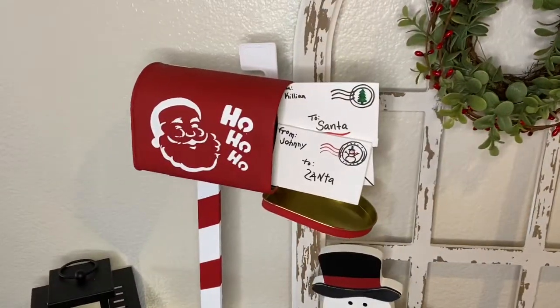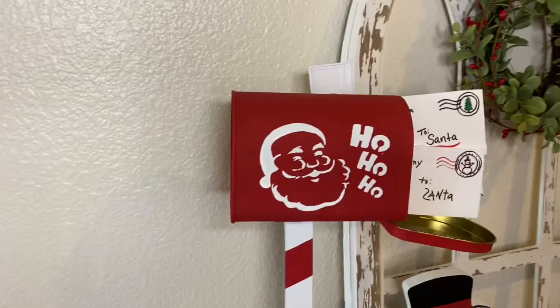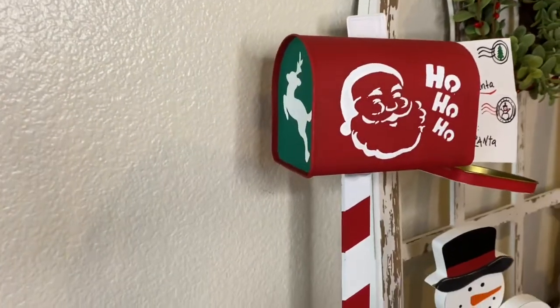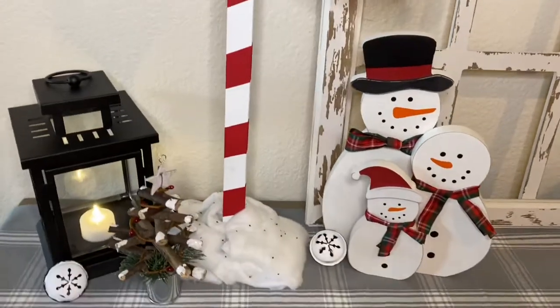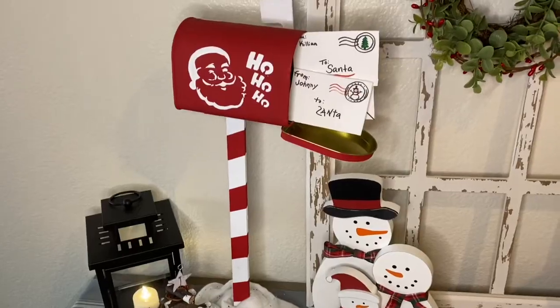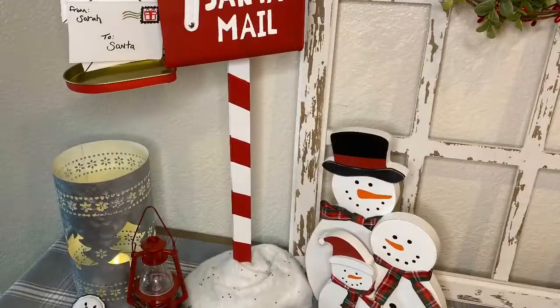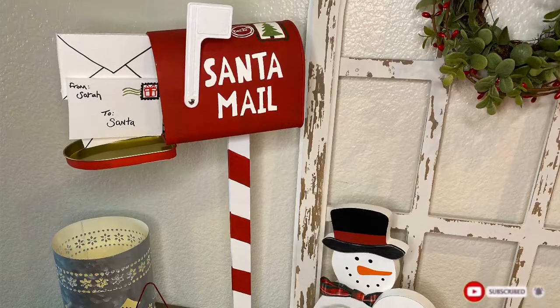And there you have it! Here is this adorable Santa's mailbox that I made entirely from the Dollar Tree. I absolutely adore how this came out and I can't wait to display it in my Christmas decorations. Thank you so much for watching — if you like this video don't forget to give it a thumbs up and subscribe if you want to see more videos like this. Until next time!